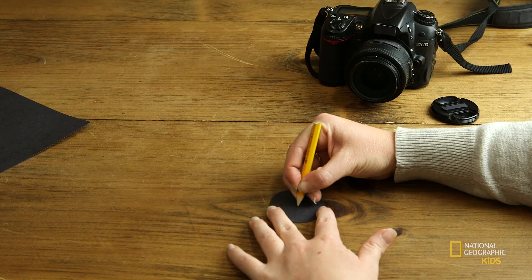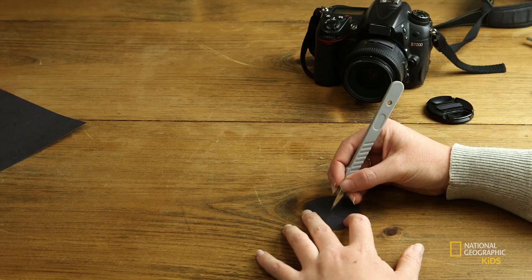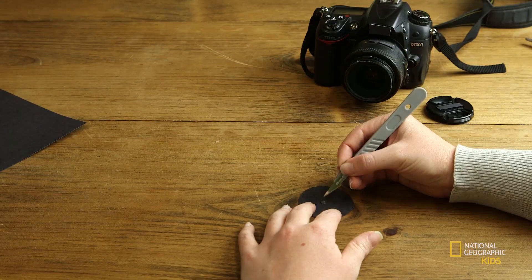Take the scrapbooking knife and carefully cut out the heart. The bokeh's going to look best if there are smooth edges and the paper's not jagged. That's why we're using a really sharp scrapbooking knife rather than scissors. You may need to get a parent's help with this part.